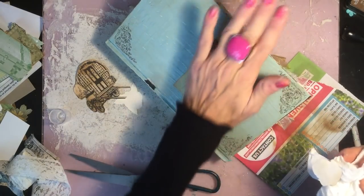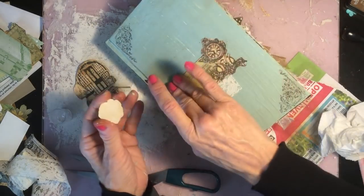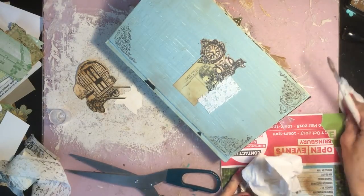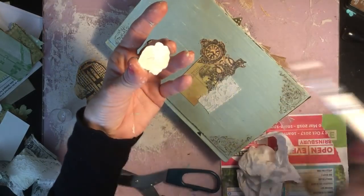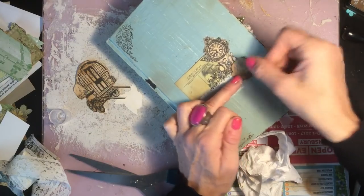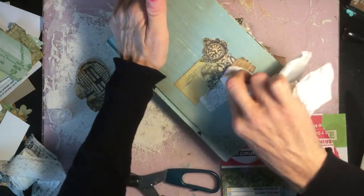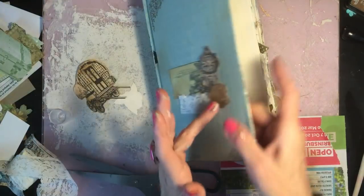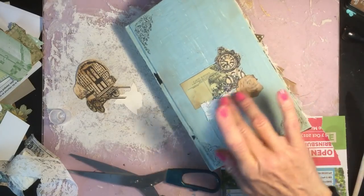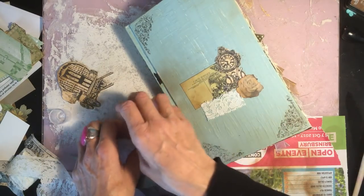I want it to look shabby chic — as if it's been sat on the shelf for years, maybe shifted a little over time. Then I just pop the rosebud on just there to the side. Personally I think that looks really pretty. I love how that looks — I think it looks gorgeous and I don't think it needs anything else.